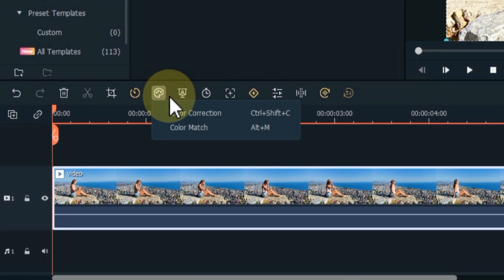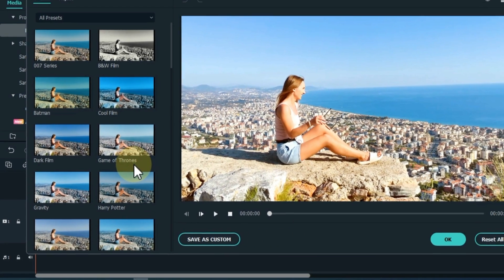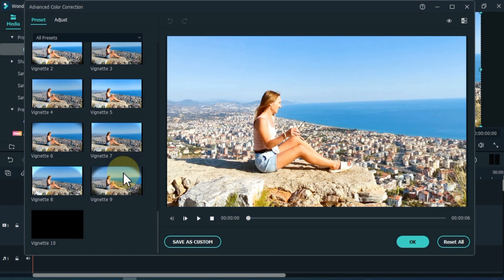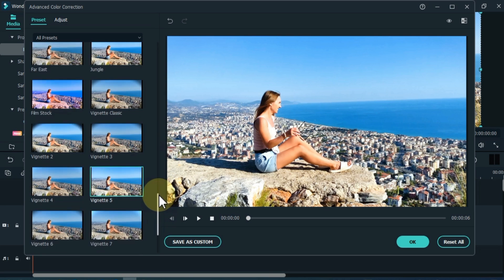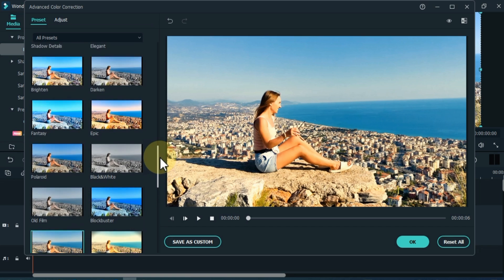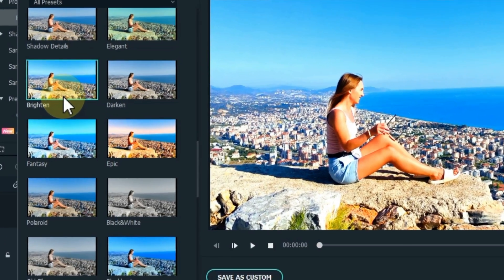Next, click the color tool in the tools. There will be 2 options — here we have to click on the color correction option. You will find a lot of LUTs in the preset section. Here we have to apply a LUT to the video according to the video. Double click on a LUT to apply it. Here I double click on the brighten LUT.